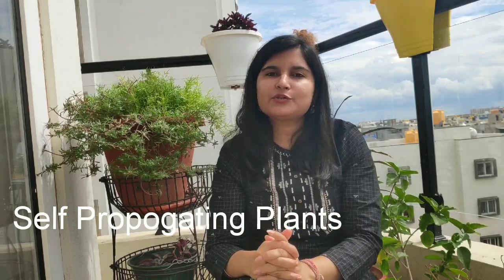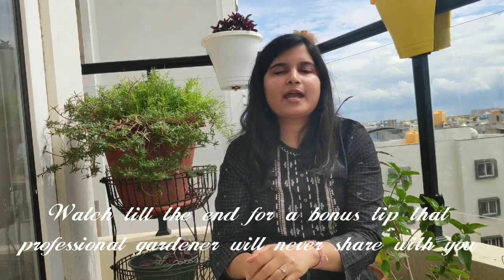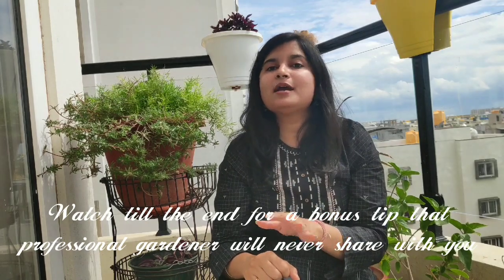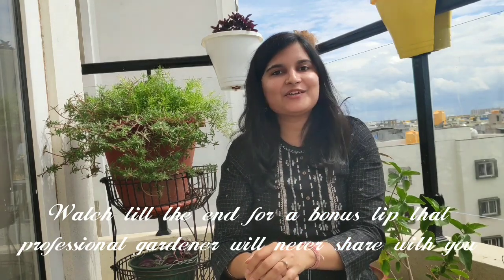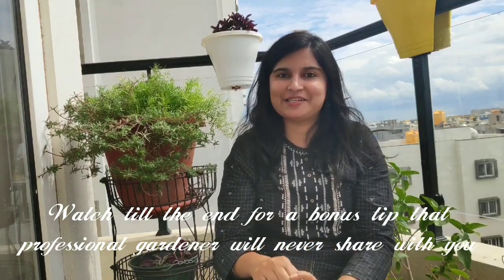But before we start this video, please do consider subscribing, sharing and liking so that the content reaches maximum plant lovers. Also, stay till the end because I will be sharing certain tips which will help you identify such easy-to-grow and propagate plants — which professional gardeners or Mali would never share with you — and there is also a bonus plant at the end which is a surprise element. So keep watching.